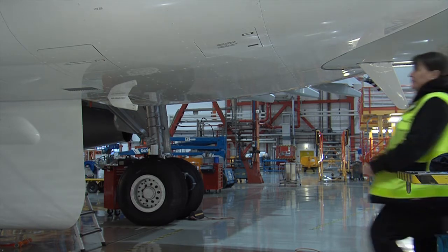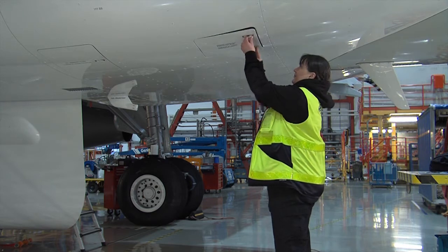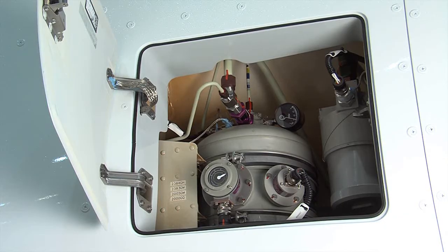Open the access panel to the hydraulic ground service panel. The direct reading gauge on the reservoir will show the actual air pressure inside the reservoir.